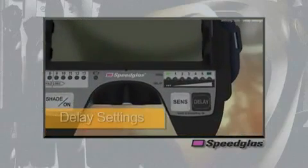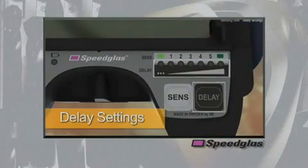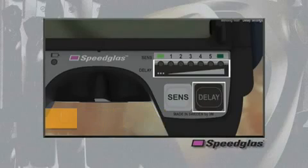The delay settings are controlled by the black delay button. This button varies the amount of time the auto darkening filter stays in the dark state after the welding arc stops, in an effort to reduce eye strain as the welding pool cools. As the delay increases in number, the time increases in length. This time can be adjusted from 60 milliseconds up to 1.3 seconds.